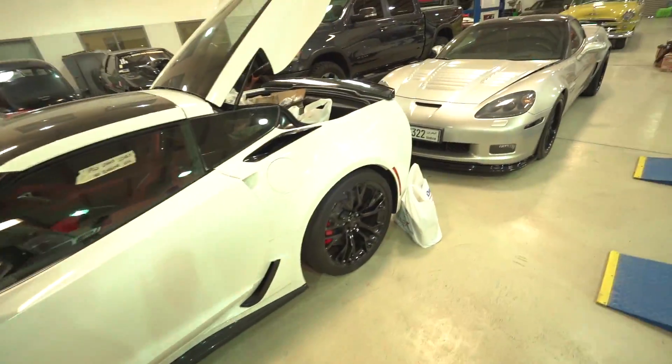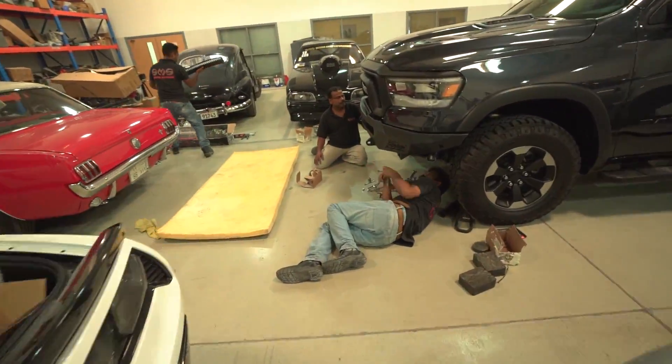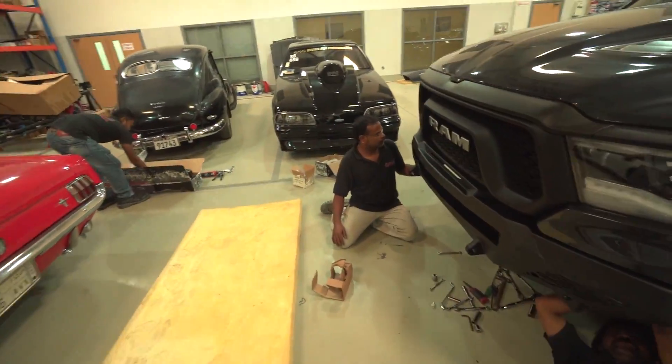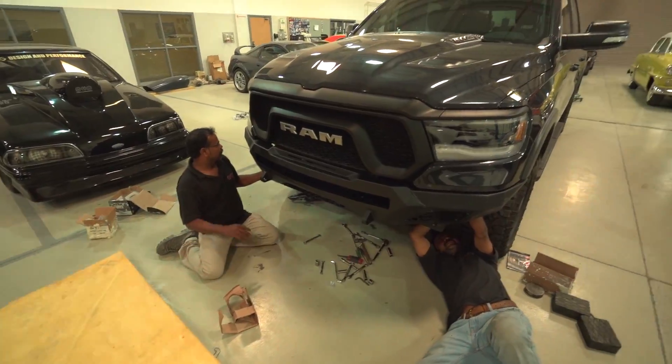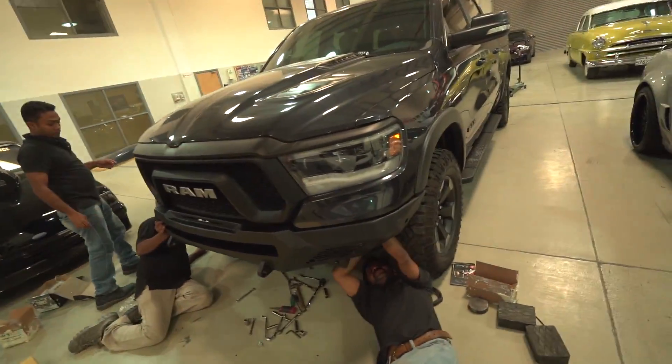All of that would have to go behind and brackets would have to be created, so we're going to leave it to the side for now. I think the LED bar will be an amazing replacement for those fog lamps — they'll be able to see everything. Just making it look tough right now.